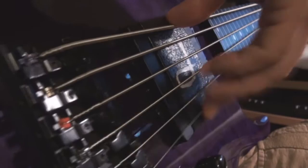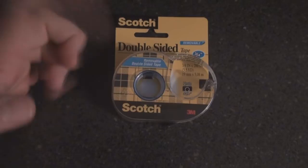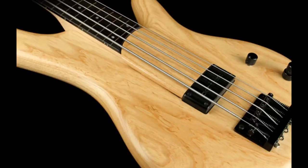From what I've seen there are about three ways to attach a bass ramp. The most common way is double sided tape. Although this seems low-tech, it's an ideal way of attaching it because you can easily take it off when you don't want it and the tape doesn't mar the finish of the instrument.